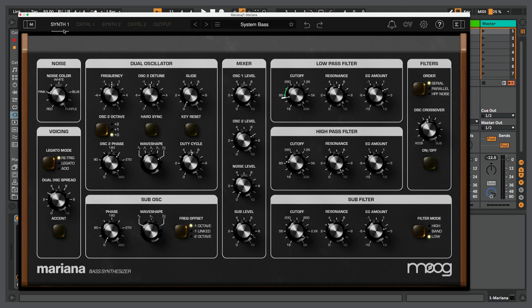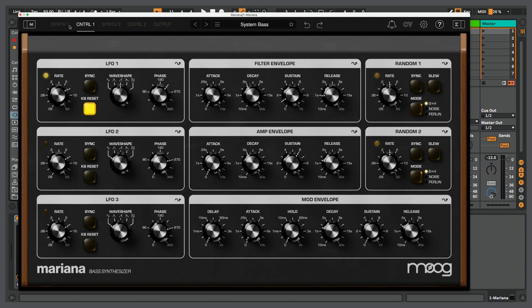First things first, my goal here is to create a basic beat using just Mariana — creating a bass sound, creating some drum synths, and also creating some sort of pad or atmospheric texture to go along with it.